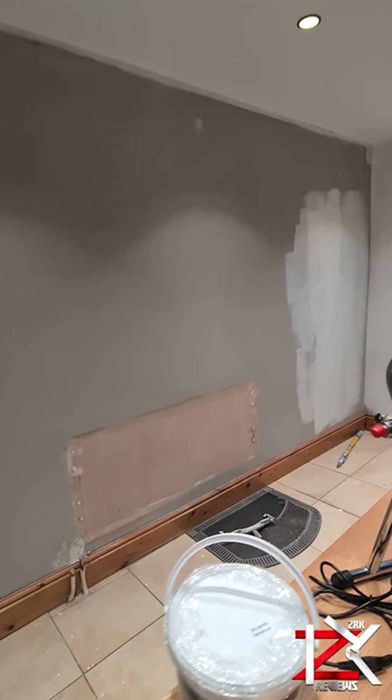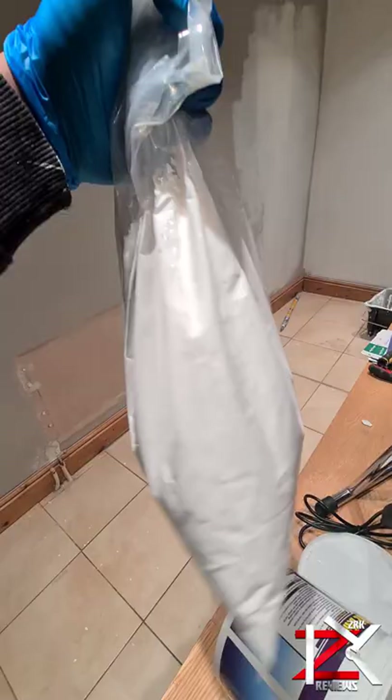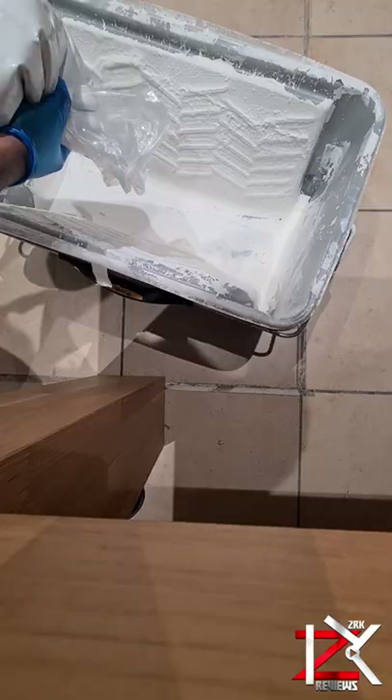Before you paint, paint this on your walls and ceilings. Thermal dry anti-condensation paint. No more damp, no more mold. And the best feature this paint has is that it keeps your rooms warm.